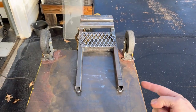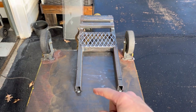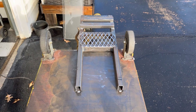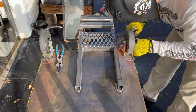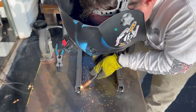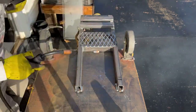I decided I need to weld this thing outside because the underside of this pan has got a lot of yellow paint on it. When the heat penetrates down through, it burns that paint and just smokes like crazy — you should see smoke rolling out from under this thing. I moved the cart outside where I don't have to worry about all the smoke. It was just a little too much for my fume extractor to catch. We'll go ahead and get this thing tacked up.